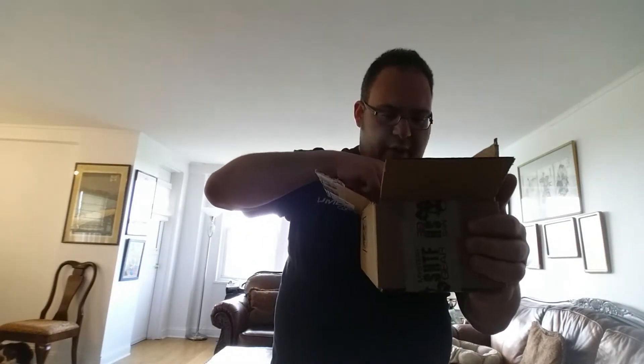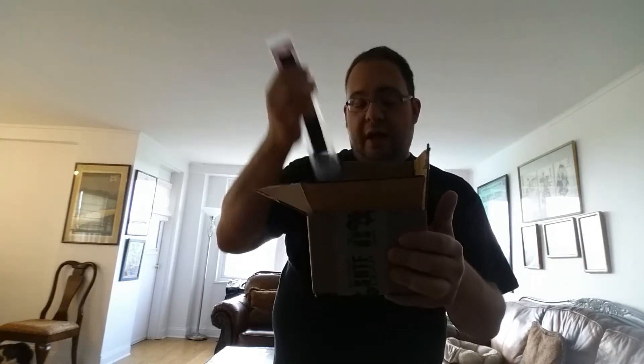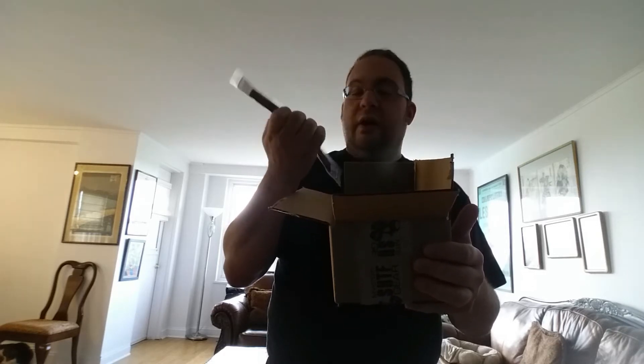Let's see what we have this month. Looks like we got a piece of beef jerky — smoked buffalo and beef jerky, Buffalo Bob's Jerky. I like jerky so I'll probably eat this almost right away. I'm gonna keep that right here.